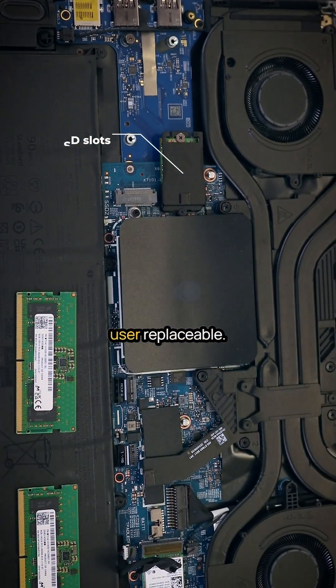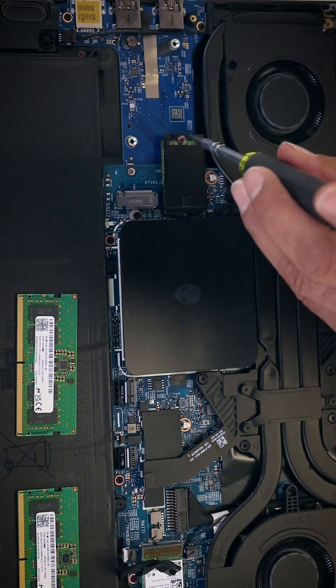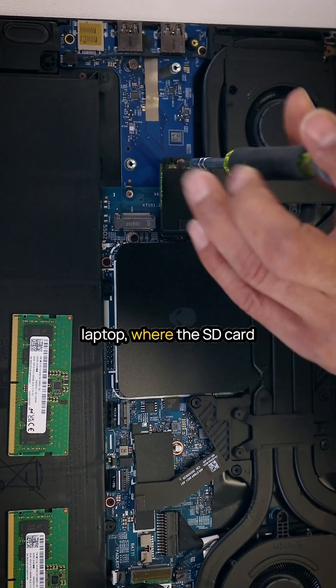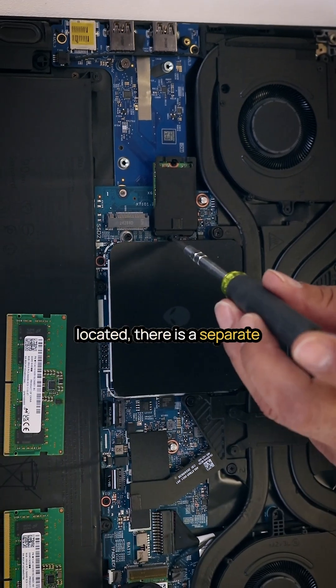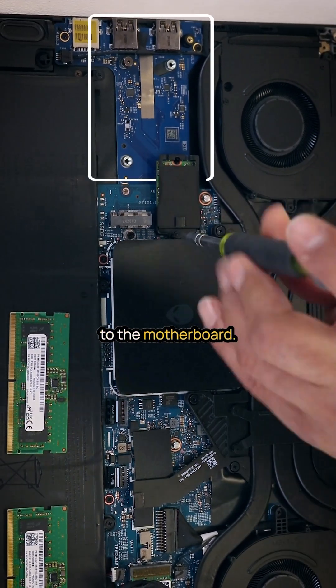The Wi-Fi card is also user-replaceable. On the right side of the laptop, where the SD card slot and two USB ports are located, there is a separate daughterboard connected to the motherboard.